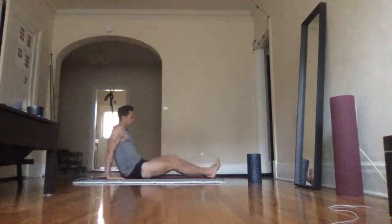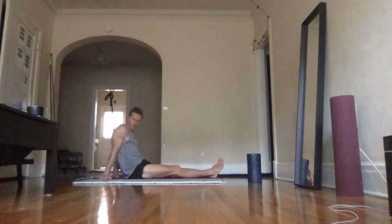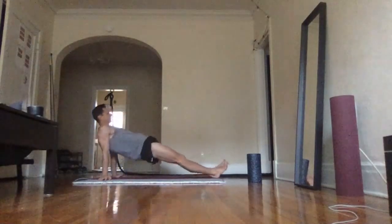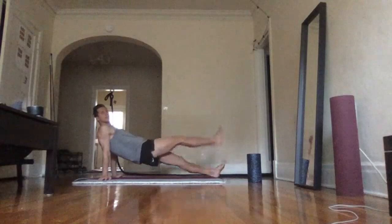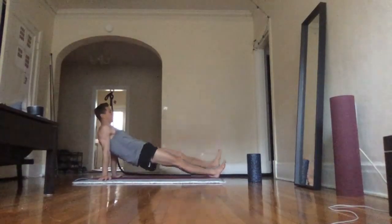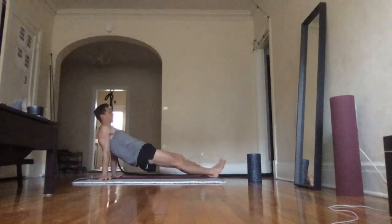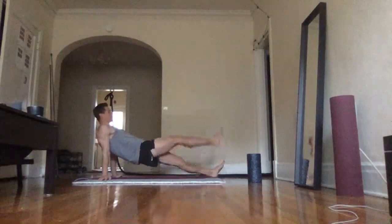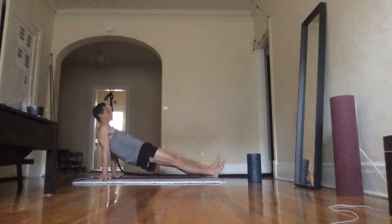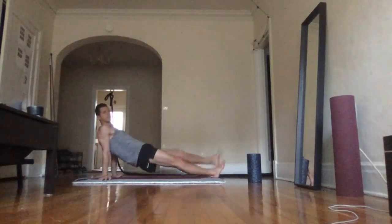Now the next one: arms are going to be a little bit higher, turned sideways. Rise your hips up on straight legs, then raise one leg at a time. This exercise works on your hamstrings, your glutes, your hips, your lower back, and your abdominals as well. Each leg about 10 times.